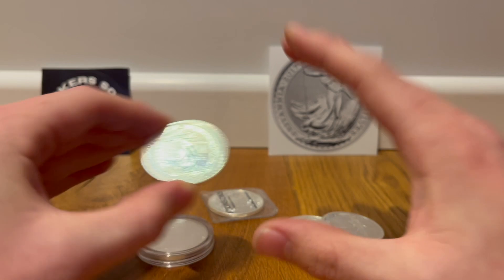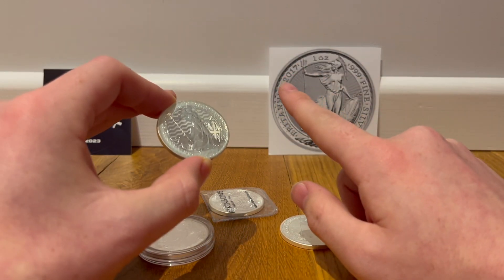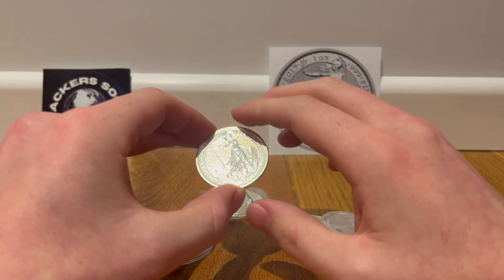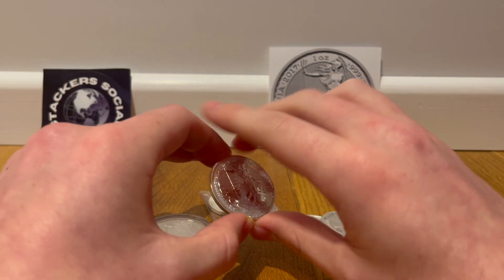I'm going to be discussing what I'm going to do after I finish stacking Britannias. You may be asking why am I finishing stacking Britannias? Well, I'm not currently — not yet. But on my limited budget as a 16-year-old, I will be concluding, for the time being, stacking Britannias.